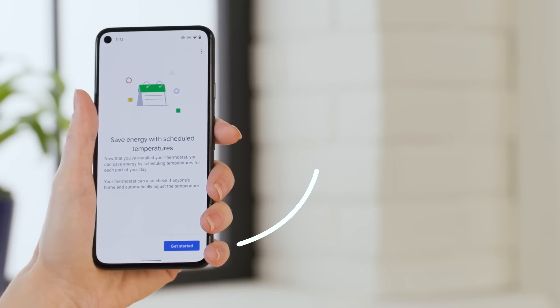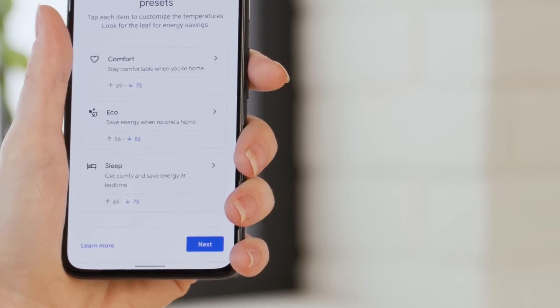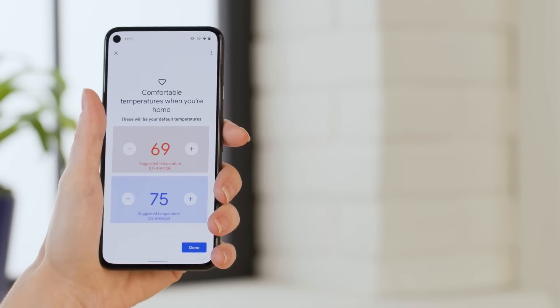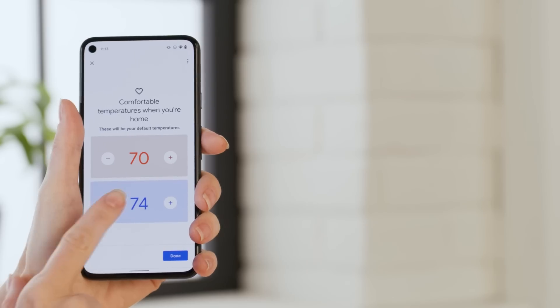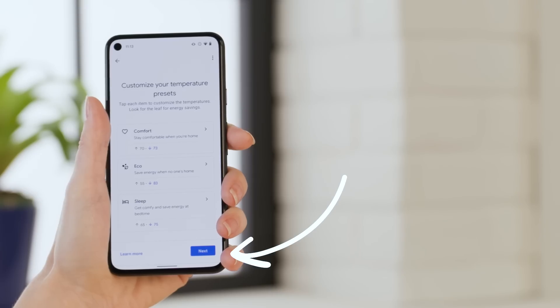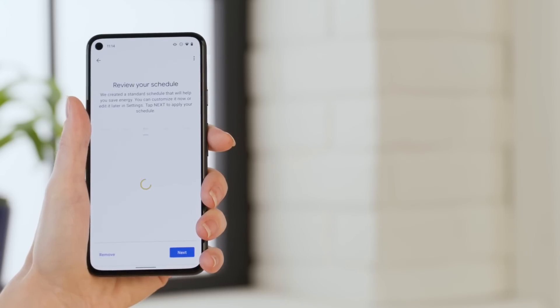Now it's time to set up some scheduled adjustments. For example, if you like it colder when you sleep and warmer when you wake, or if you're out of the house during certain days and times, you can schedule those to save on costs. To get started, tap Get Started, then tap Next. Tap each item in the list to set the temperatures you'd like to use, then tap Next. For example, if I'm gone every Tuesday from 9am until 5pm, I can enter that here — that way my HVAC won't work as hard or at all, ultimately saving me money. Hit Next again to set up your recurring schedule, and then tap Next.